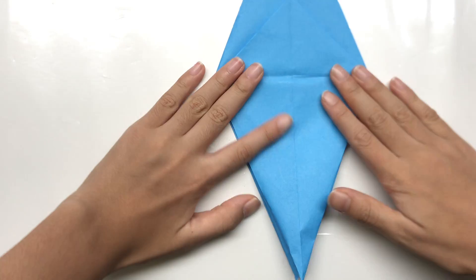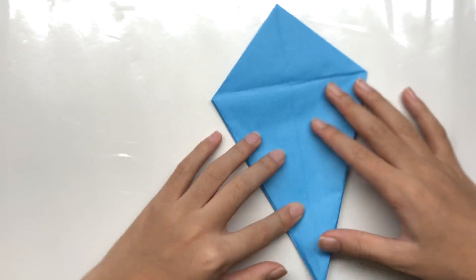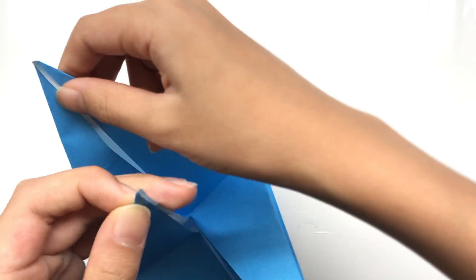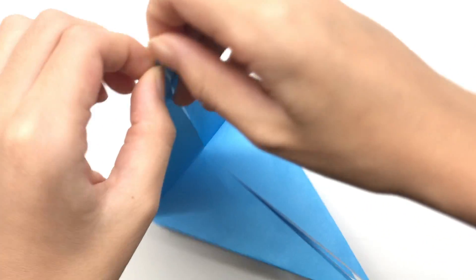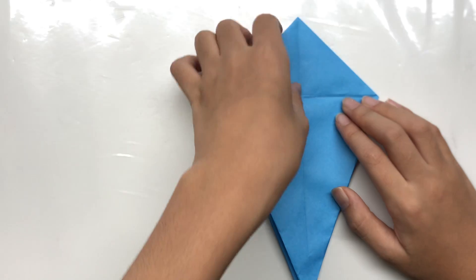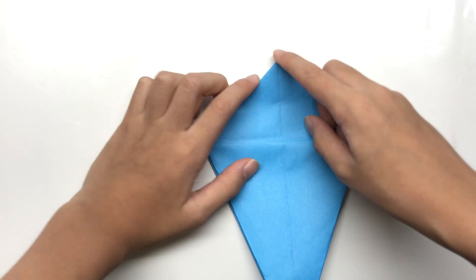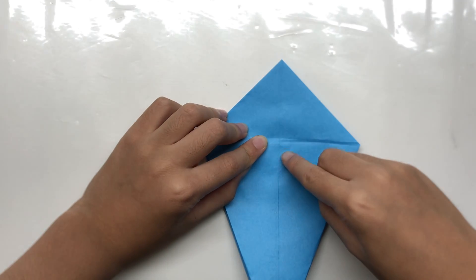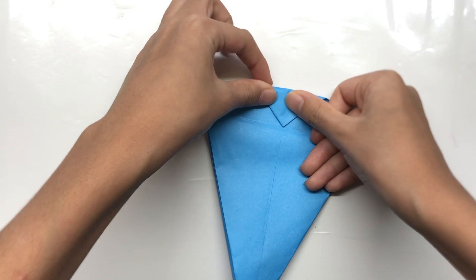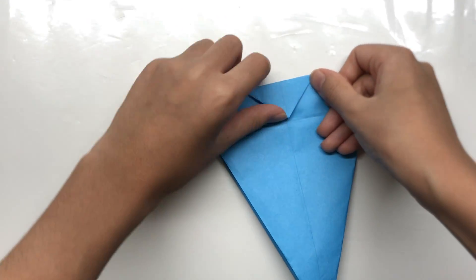Now you have this petal. We're going to fold this flap down, and also this flap down, so that we get a kite shape. Just need to fix these points. Now we've got this kite-shaped piece, and we're going to take this point to this cross — just make sure it's neat, meeting like that.